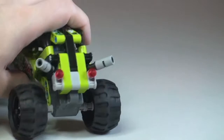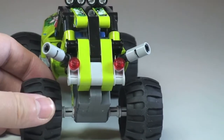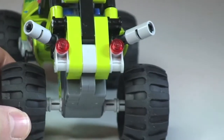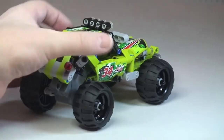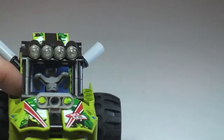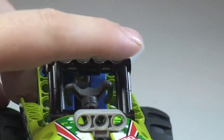Going round to the rear, there's some nice detailing along the back — rear lights and these awesome looking exhausts which come out high and at an angle. Up on the roof there are also stud lights representing a light bar across the top.